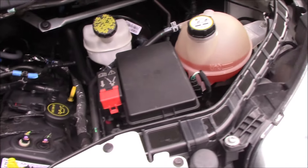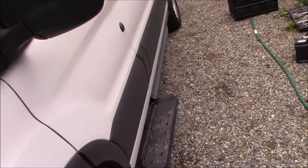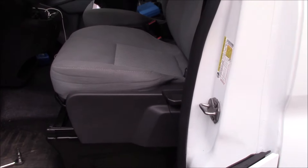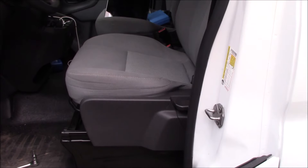You do have a connection to the battery, but the battery is not actually located in the main engine compartment — it's actually under the driver's seat. So let's go ahead and open this up; we're gonna have to do a little bit of finagling to get access to the battery underneath the driver's seat.